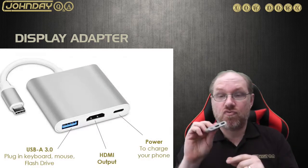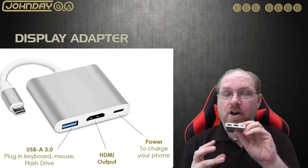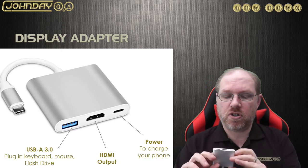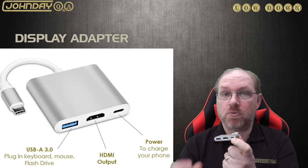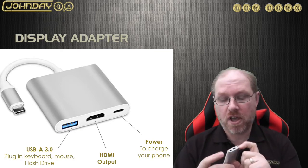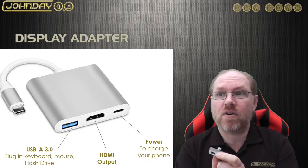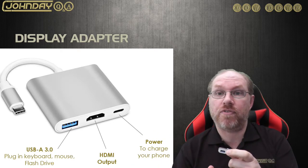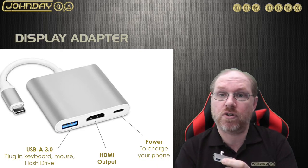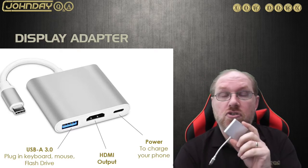Here it is — my adapter has three different ports. Not only has it got the HDMI output port, but it also has a USB Type-C port so I can plug in my phone's charging cable to charge it while in use. There's also an extra USB port where I can plug in a keyboard, mouse, or even a flash drive to use on my mobile phone.